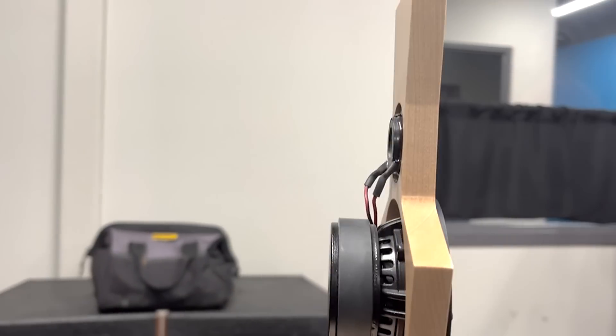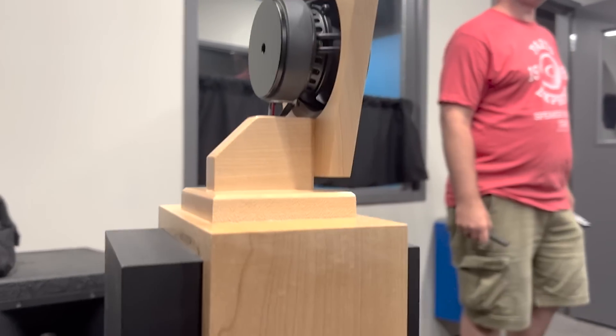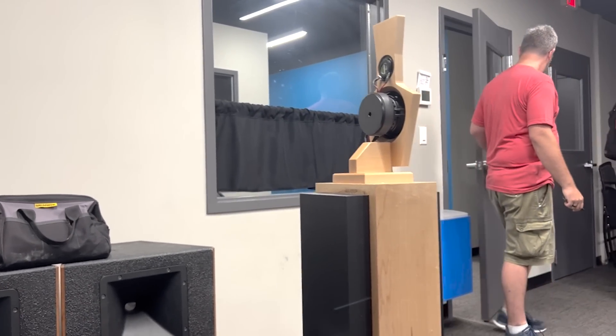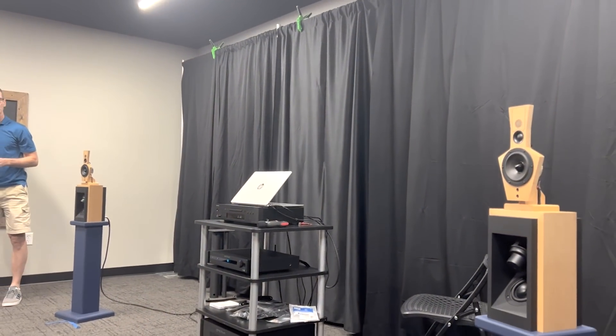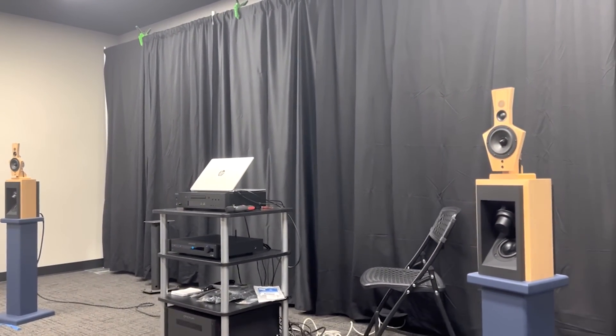The midrange is a Dayton RS100P on open baffle, and the tweeter is the Dayton ND20FB rear mount. The woofers are a pair of Dayton ND91s wired in parallel and one opposed, to kind of mimic the Linkwitz LX 521.